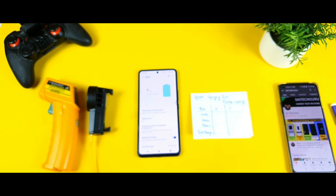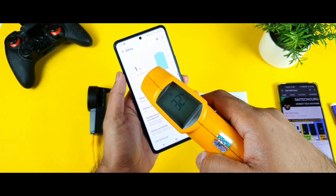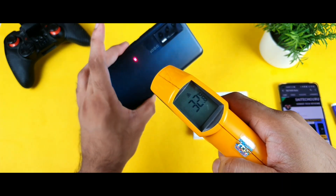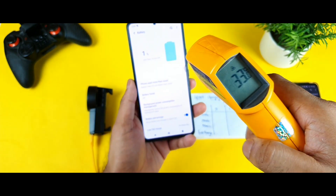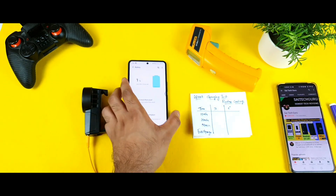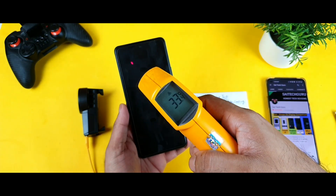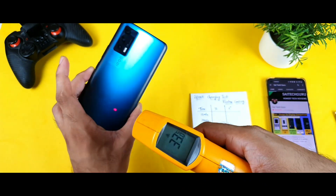I am connecting the charger right now. The charger is now connected. Let's check the temperature of the phone. My room temperature is 30°C and my phone temperature is 32°C. On the back side near the battery it is 32 degrees as well — not much difference. Overall I can feel 32 to 33 degrees of phone temperature right now. The phone is completely dead at zero percent. Let me check the temperature again — 33 degrees on the front, and clearly 32 degrees on the back side.